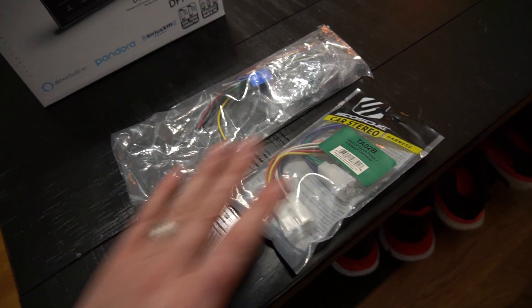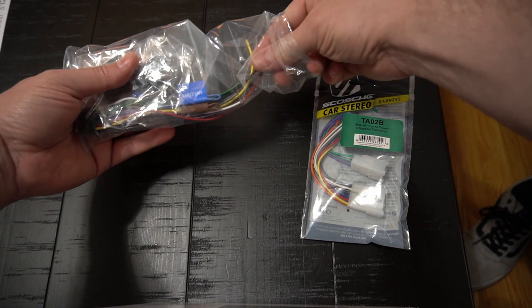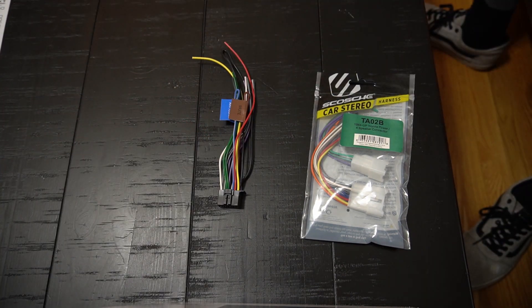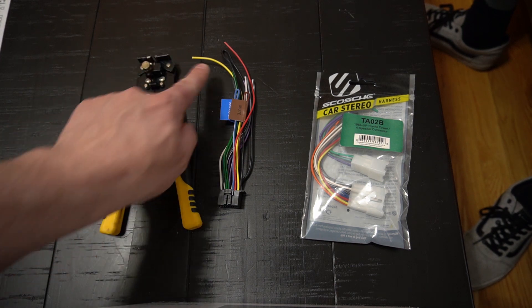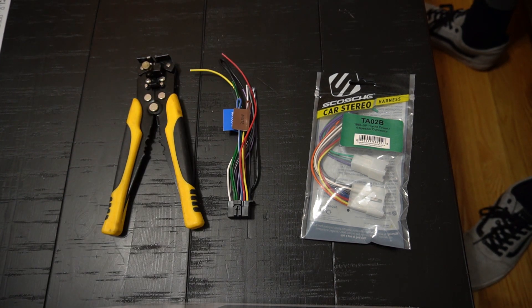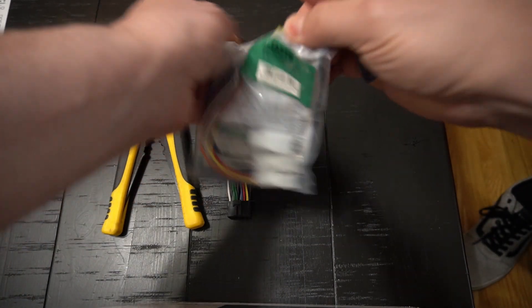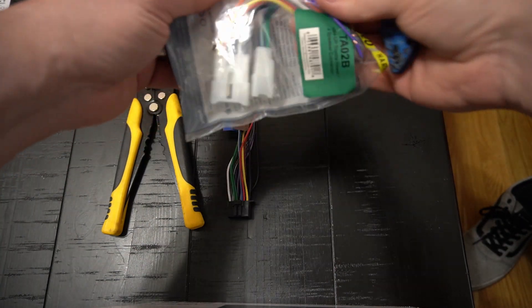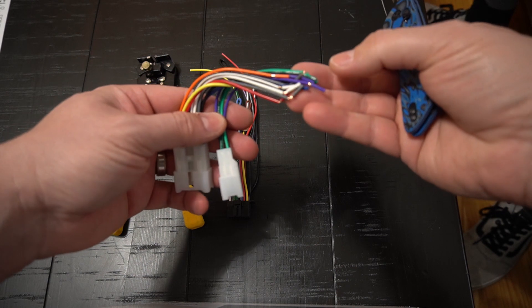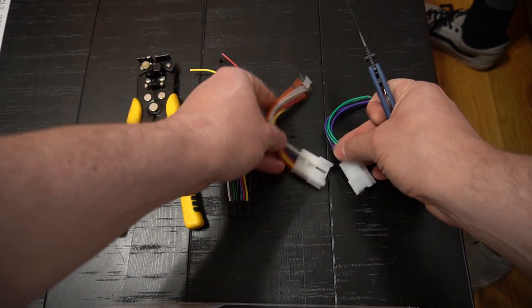We're going to go ahead and remove the harness for the Kenwood. You're going to need a wire stripper because the ends are not ready, and then you're going to need a pocket knife to get into the universal. The nice thing about the universals is they come already stripped and ready to go. I'm going to show him how to hook up the first one and let him do the rest.